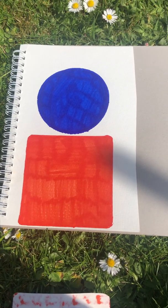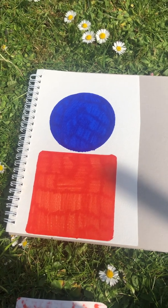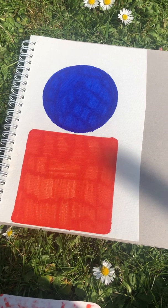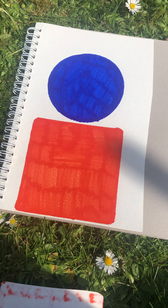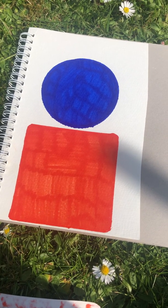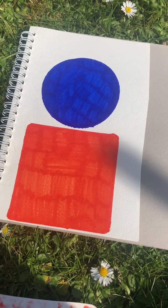Hi everybody, this is Miss Broad and this is a Year One fractions lesson. In Year One for fractions we look at half and we look at quarter. Half is when you have two equal parts in a shape, and quarter is when you have four equal parts in a shape.